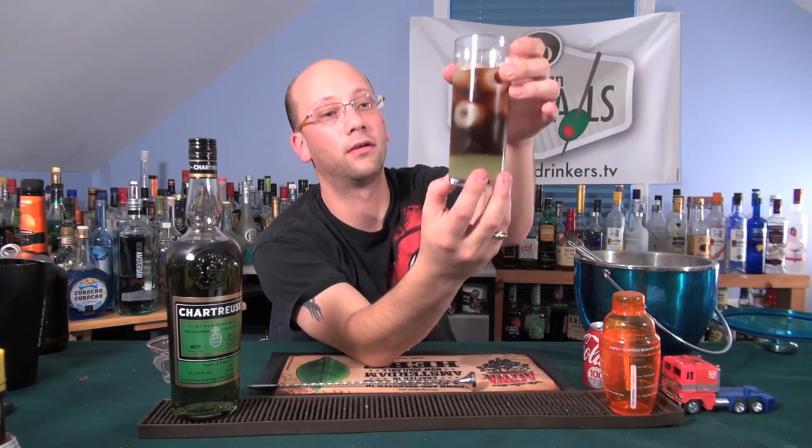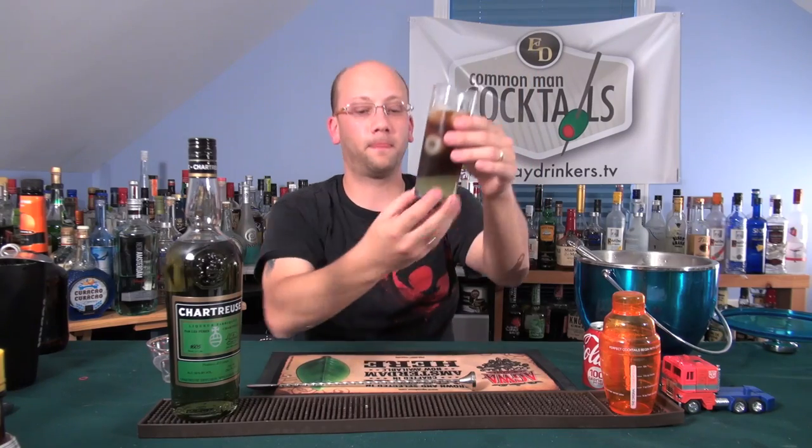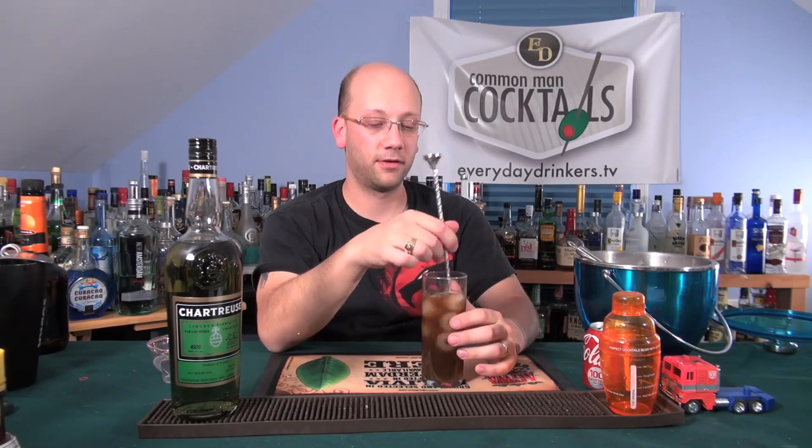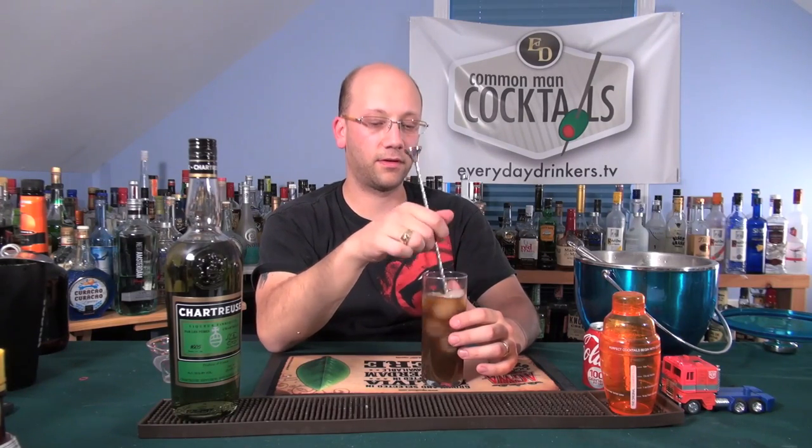So first, just to look at this — this isn't how it's supposed to be finished. When you add the Coke, it makes it not green. It has a name of green tea, but it still tastes like it. It does layer on the Coke. I want my drink to be green if its name is green tea, but like the Arnold Palmer green tea is probably not green either.